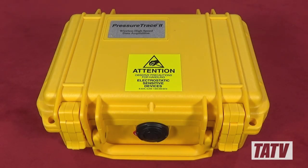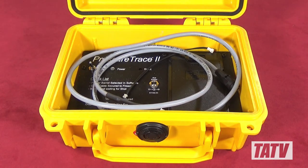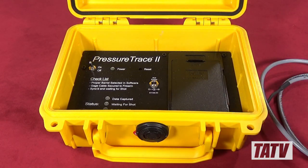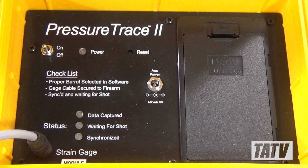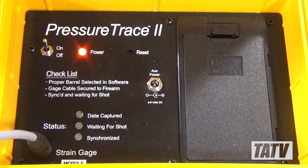Let's begin by taking a look at the hardware. The unit itself is actually built right into a Pelican case. This is fantastic as these things are built like tanks and will provide a very reliable, waterproof and shockproof housing, which is important as this thing isn't cheap. The construction of this tool is just incredible — the top plate is brushed metal, the LEDs are large and bright, and the controls are clear and well labeled. It's obvious that the folks at RSI take great pride in their work, and that's reflected in the craftsmanship.